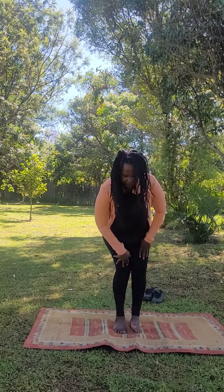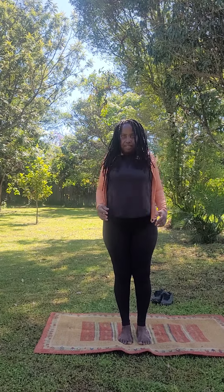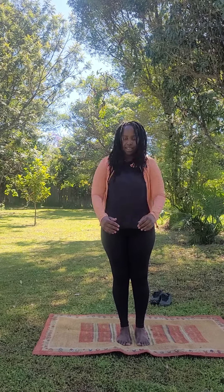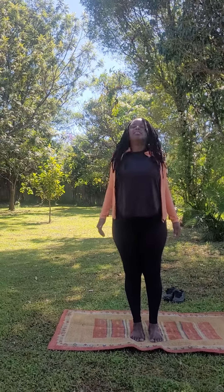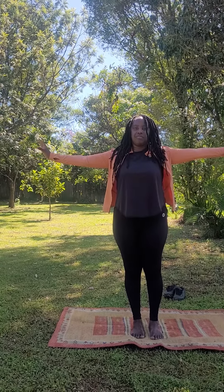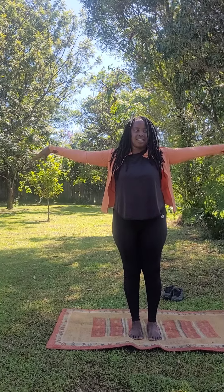Knees — and the other way. We're going to activate here. We're going to activate the waist.